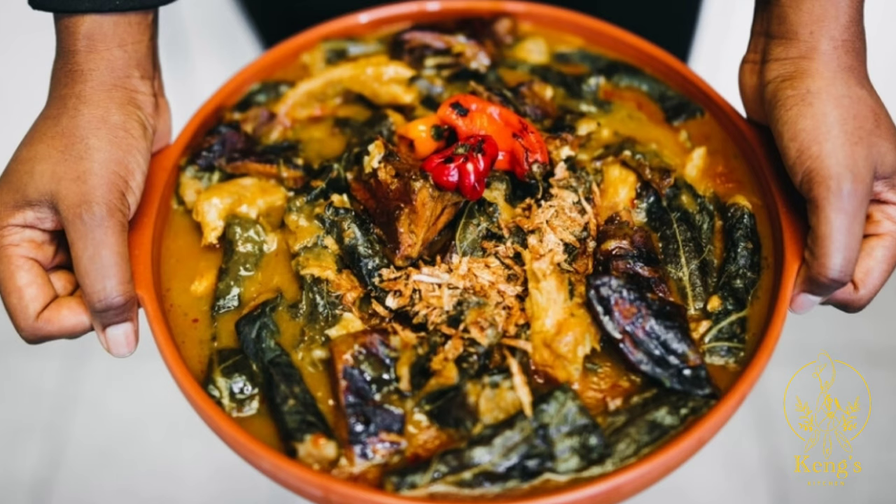First, we are going to talk about equang. Equang, or equam as the Bafokoro people call it, is the traditional dish of the Bafokoro people in the southwest region of Cameroon. Over the years I have noticed that a lot of people, especially the younger generation, cook equang the wrong way — and then you wonder why your equang is either too dry or too thick.